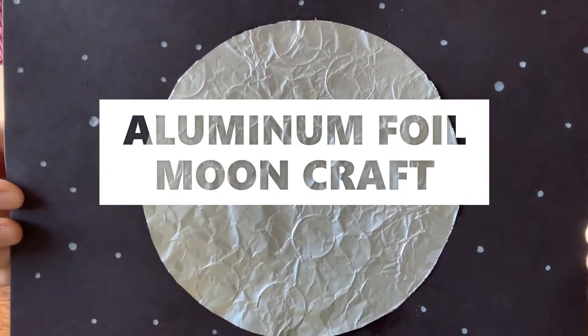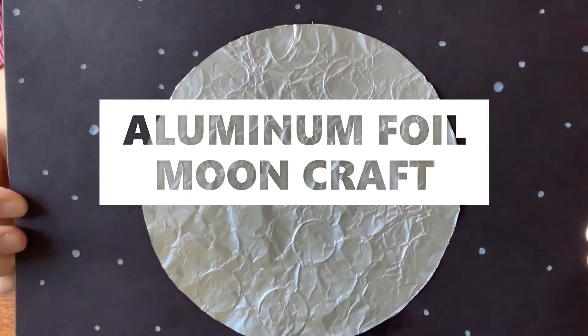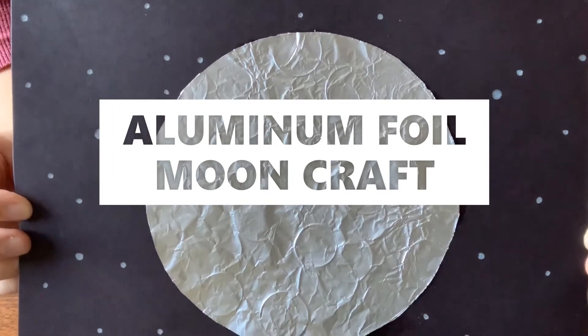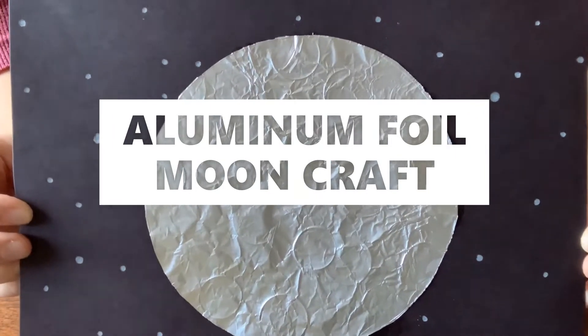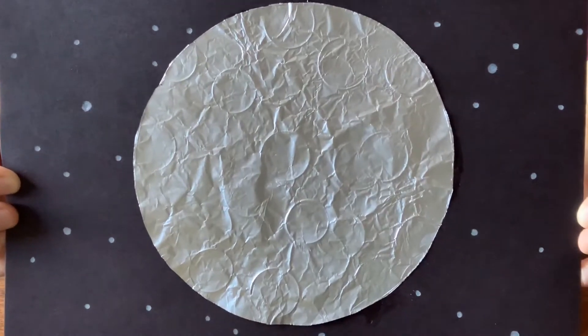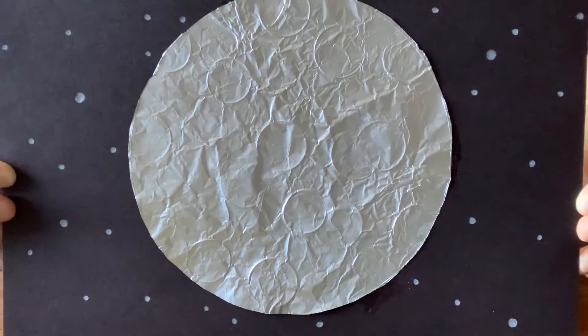Hi everyone! Welcome back to Summer Steam. I'm Miss Emily and today we're going to be talking about the moon and making an aluminum foil moon craft. So let's get started in 5, 4, 3, 2, 1. Blast off!